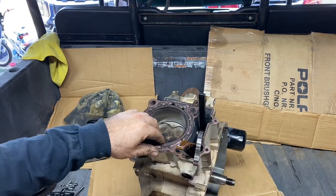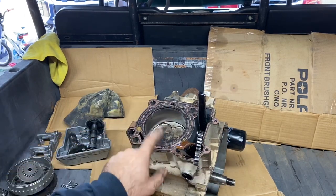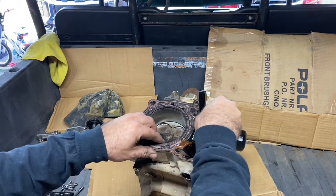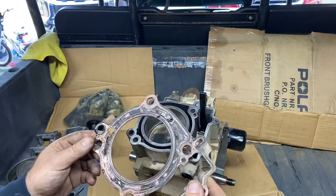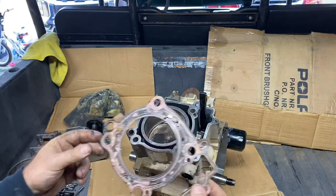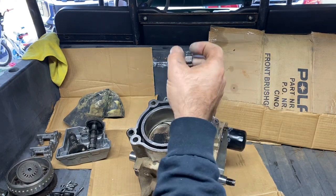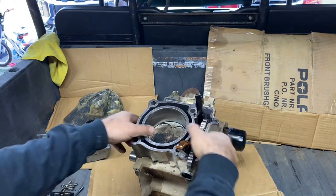You know what, I think somebody rebuilt this and did something wrong — and that's why that was broken. This all looks like somebody's been in here before. Yeah, probably somebody doing what they're not supposed to be doing.